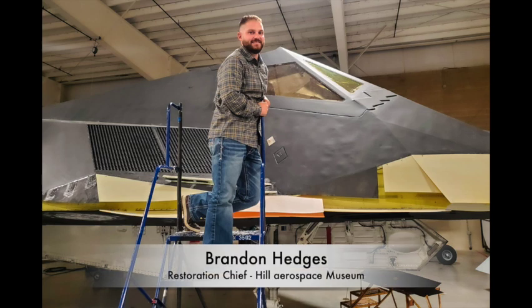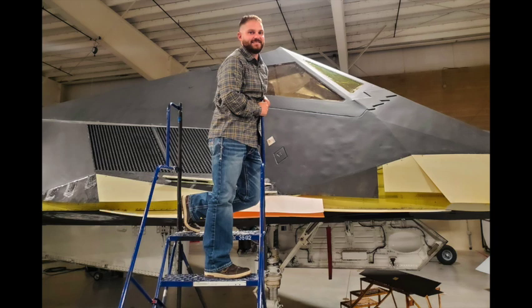Hey everybody, welcome back to our F-117 updates. Glad to be back. I'm Brandon Hedges, Restoration Chief here at the Hill Aerospace Museum. Let's take a look at some of the progress we've made.